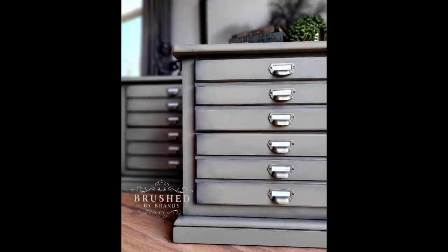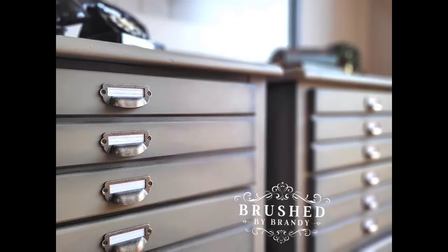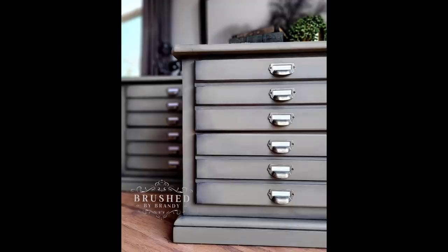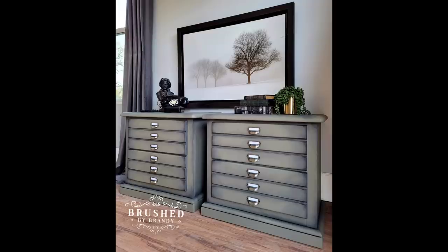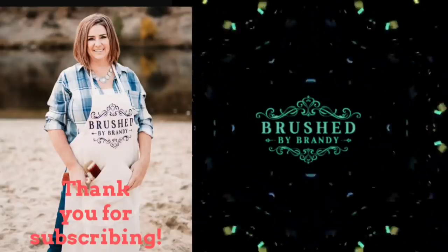Here's our finished look! These really have come a long way — they were 1980s dated oak and now they are fabulous. I feel like this paint is really simple and user-friendly, and this is a look that just about anybody could duplicate. I hope you guys enjoyed this video. You can find more Brushed by Brandi on Facebook, Instagram, Pinterest, and YouTube, and on my website at brushedbybrandiecom.